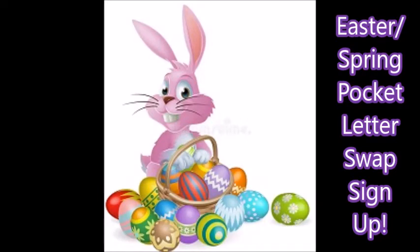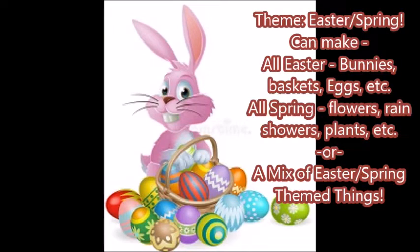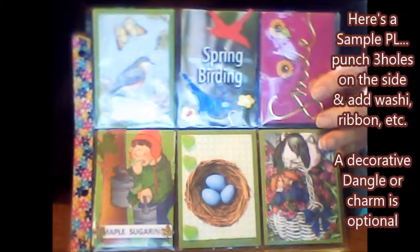Hi everyone, Crafty Mama here. I'm announcing that for the first time in a long time I'm going to have a pocket letter swap if anybody's interested. It's going to be an Easter slash Spring pocket letter swap. We're going to have assigned swap partners — you're only going to be swapping with one person. It can be Easter or Spring themed, and you can make it any way you want.